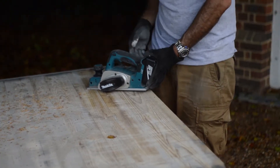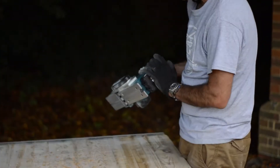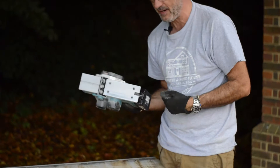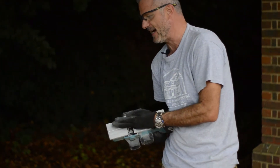I think it's really good to use a planer with a battery on it, because if you would have a cable, the risk that you're cutting the cable is quite high — especially me.